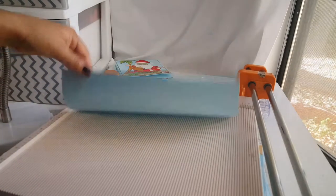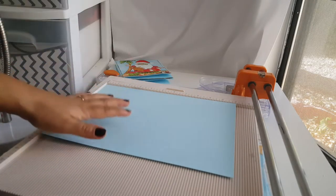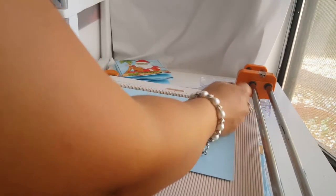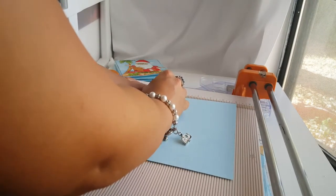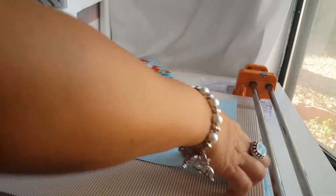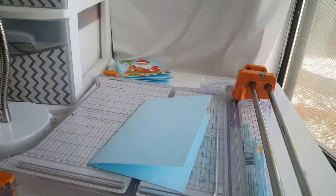The paper I'm using for the card base is — I think it's called Basil, or Basil Basics — and it's an 8.5 by 11 sheet. I'm just going to score it in half, which is 5.5 inches, and I'm going to use that as a guide for how much more I need to trim my base and my napkin piece.